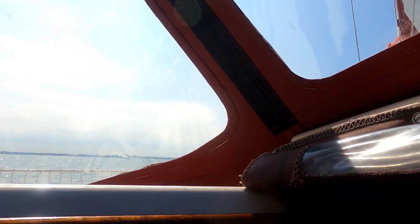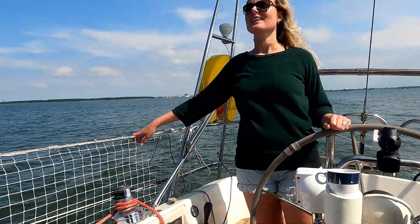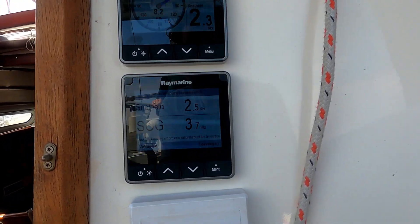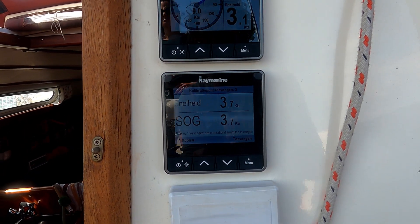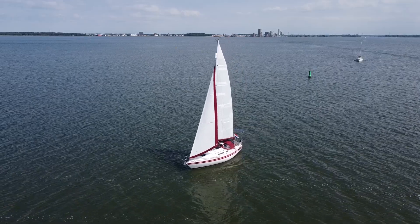The autoprop is choosing the path of least resistance through the water, so it's just standing still under sail — and we can't hear anything spinning in here. No more noise. Now we are sailing at 60 degrees again with 7.5 knots of wind, and we are going 3.7 knots of boat speed. In the beginning we had 9 knots of breeze and were only doing 3.9 knots with the old prop, so this is a very good result.